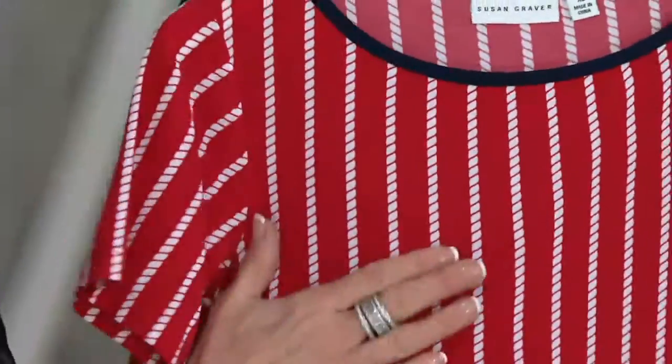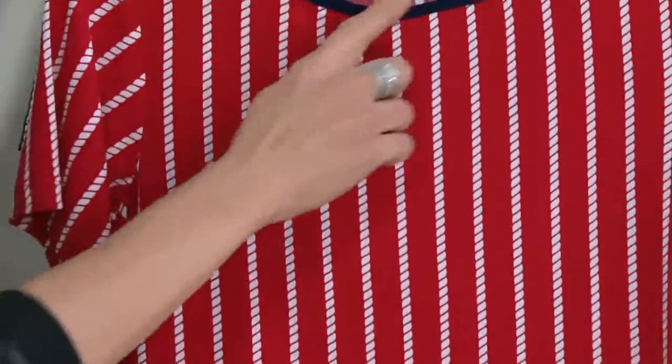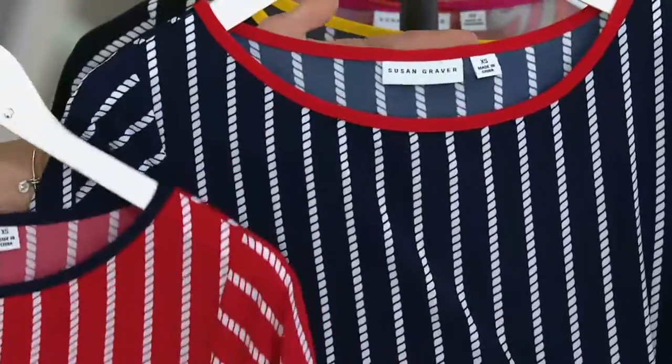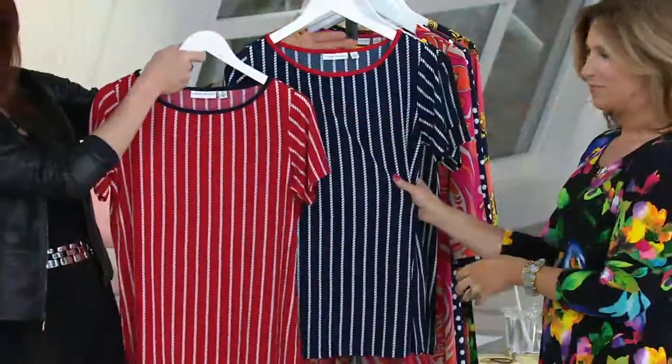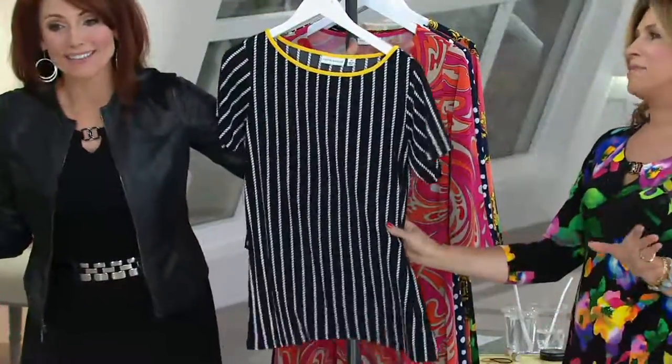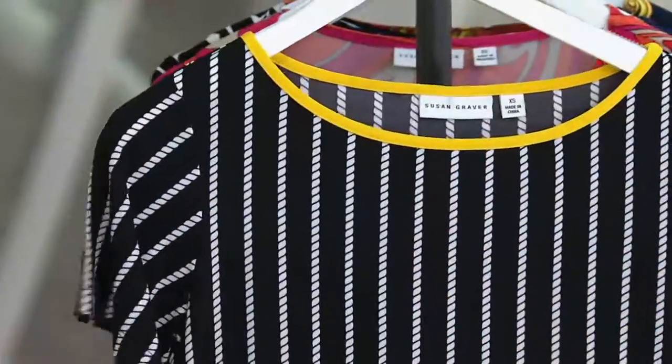There are ways that you can wear this with jeans, with a trouser. Here's the red — the red's going to have a navy collar. This is your navy, which has the red, so these are partner prints with the little binding. But look at the black and the yellow — the black is fabulous. This is quite amazing.